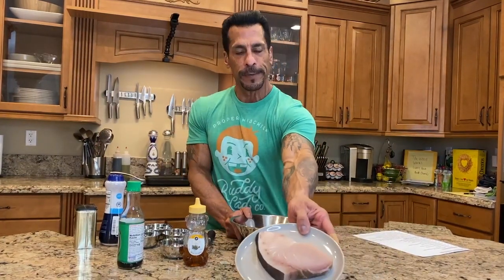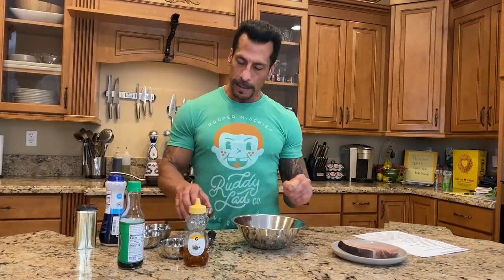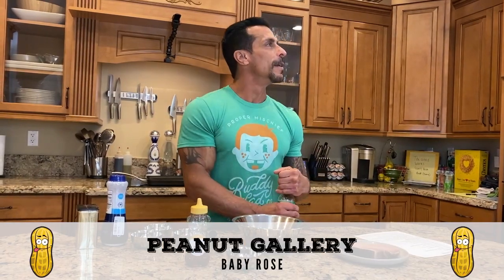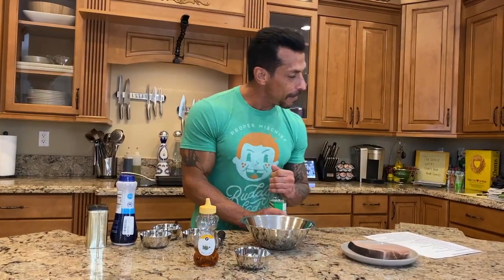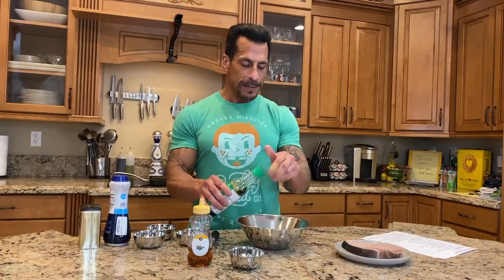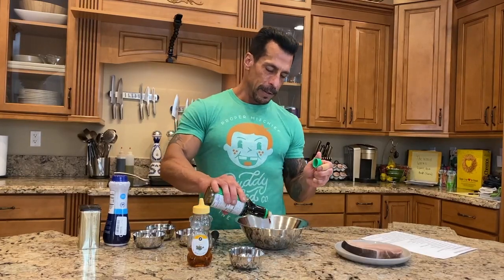My swordfish is right here and it looks great. So the recipe calls for a tablespoon and a half of soy sauce — since I'm just doing one I'm basically just going to put a little bit in there.